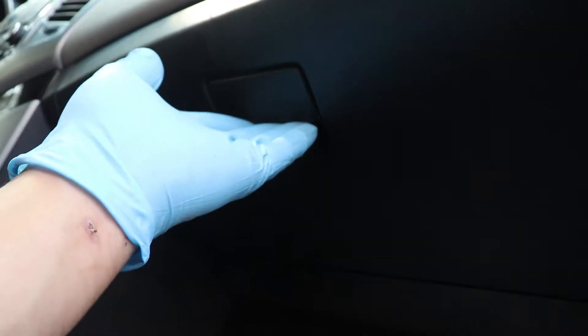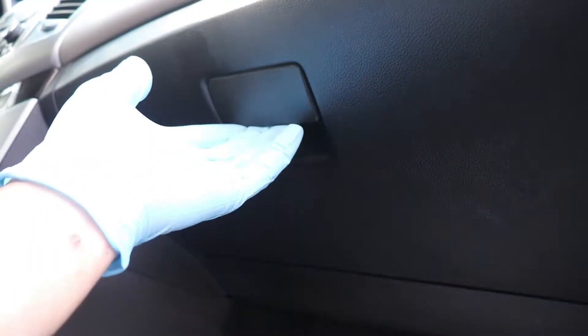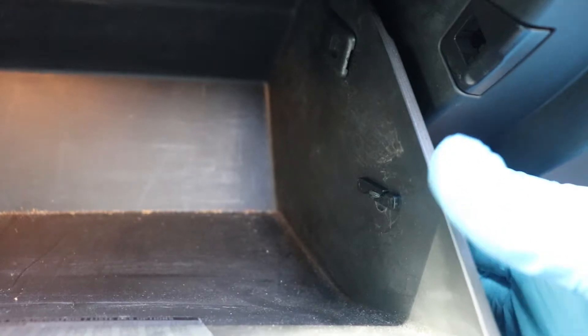First step is we're going to locate our cabin air filter. Usually it's in the glove box. I know some cars are under the glove box and some are actually outside near the cowl. But in this car, we're going to open the glove box and usually there's a rod here or a string, so we're going to remove that string.